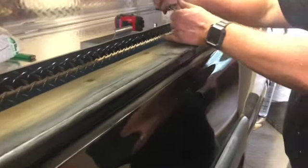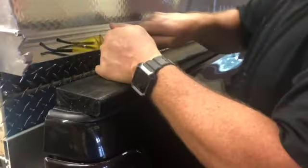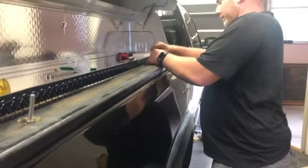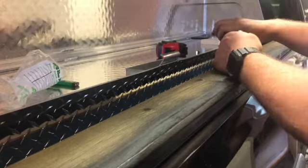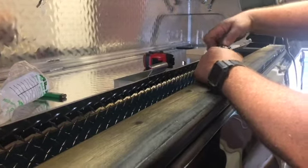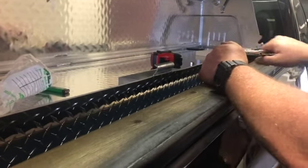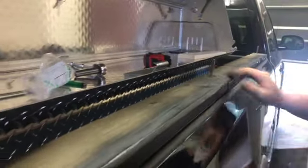I want to make sure those are flush, and they are. It's tight — just a touch more turns maybe. Those are tight. Now I'm going to show you how to cut them off.